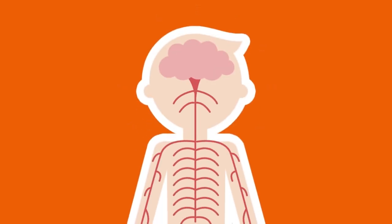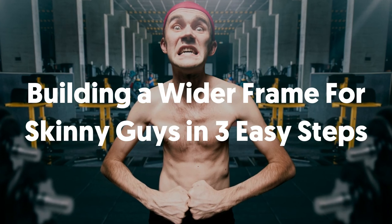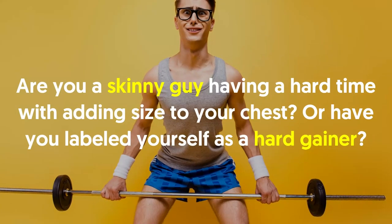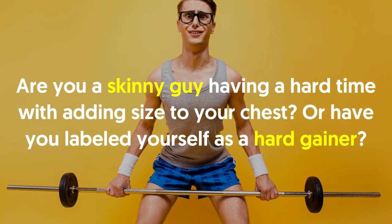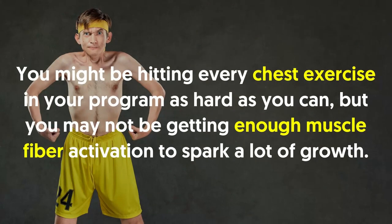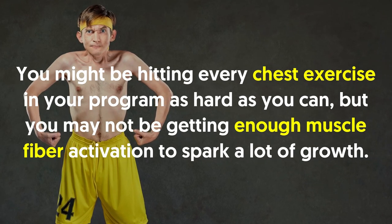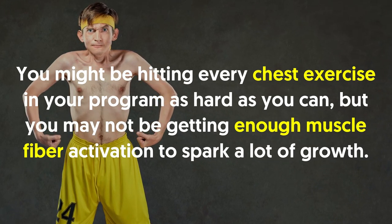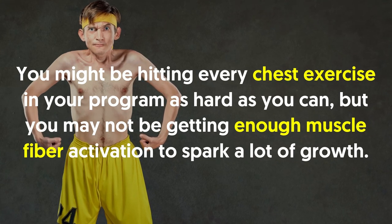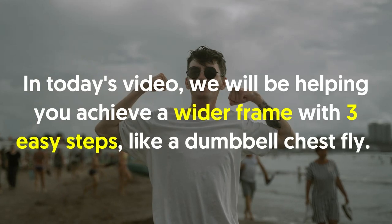Welcome back viewers. Building a wider frame for skinny guys in three easy steps. Are you a skinny guy having a hard time adding size to your chest, or have you labeled yourself as a hard gainer? You might be hitting every chest exercise in your program as hard as you can, but you may not be getting enough muscle fiber activation to spark a lot of growth.